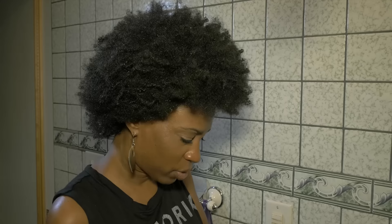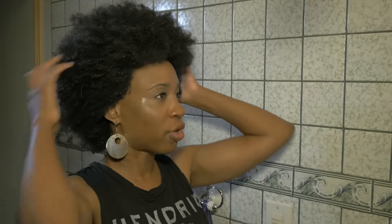You're also going to need these clips because it's kind of like divide and conquer. I've just washed and shampooed my hair, so there's nothing on it. This is completely virgin hair — absolutely nothing on it. It's just wet.